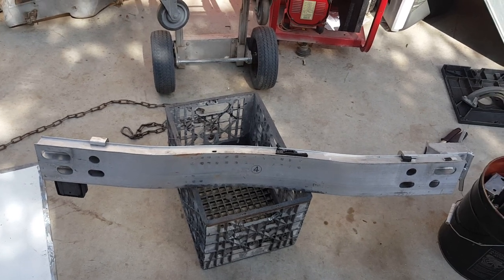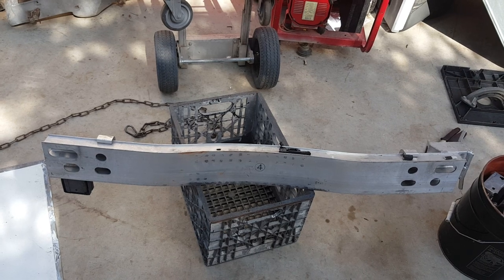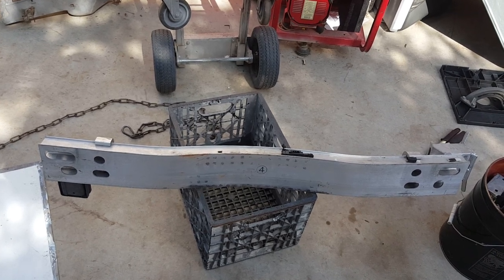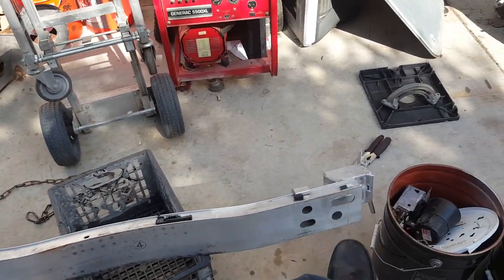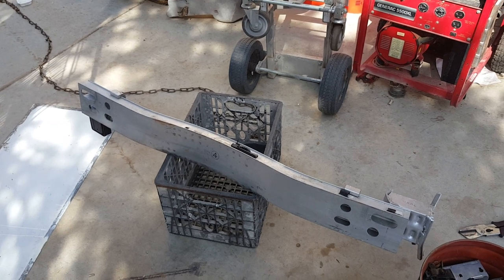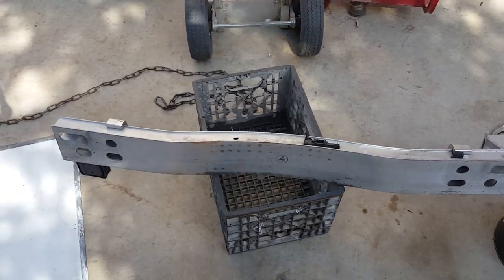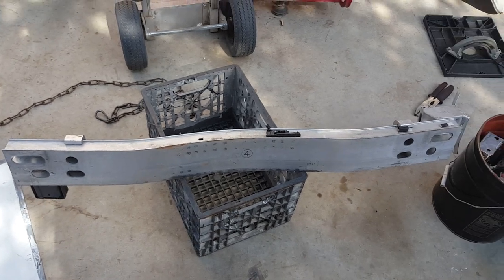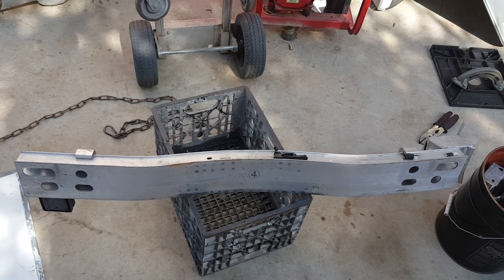It wasn't designed to be pulled on — it was designed to be a reinforcer if you got into a crash, not for towing or tugging. The federal safety guideline purpose for this is as a crash bar reinforcer. So that's my thought on the tow eye bolt system — please comment, like, and subscribe. Thanks for watching.